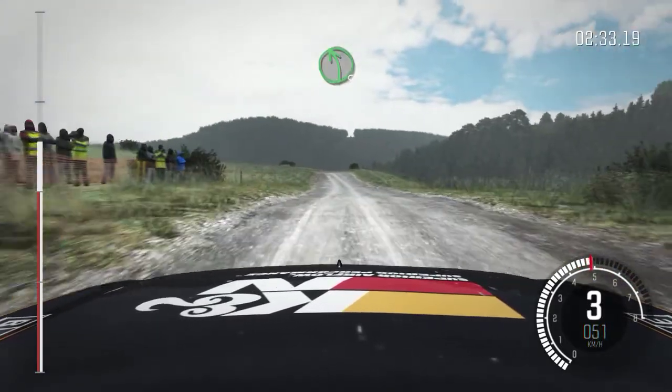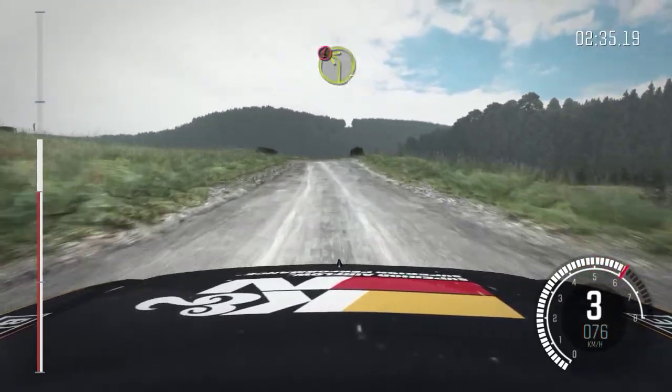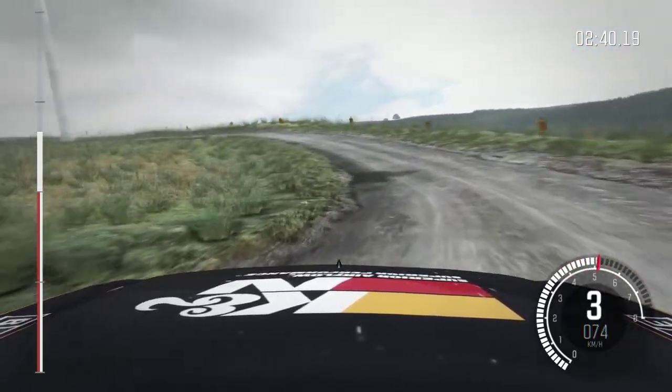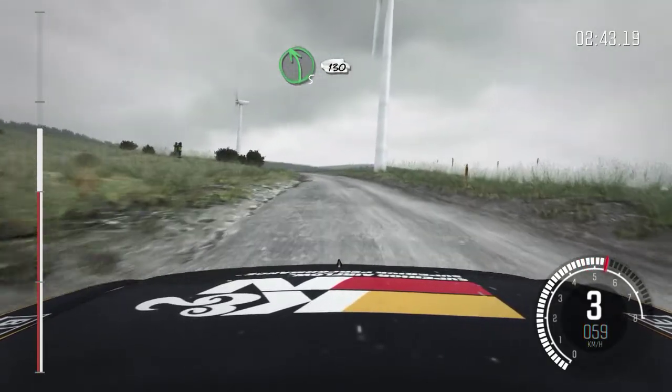Left 5 long. Portion crest, immediate left 2 long, deceptive. And left 5 long, keep in, 130 over crest.